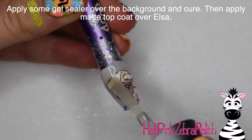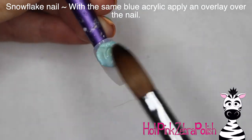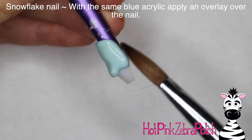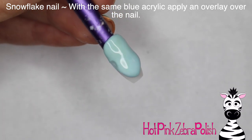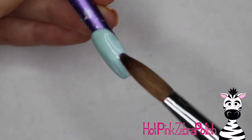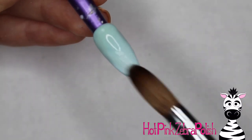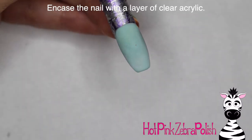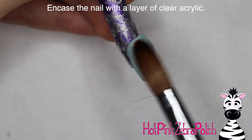Then apply some gel sealer over the background and some matte top coat over Miss Elsa. To create the snowflake nail, I'm going to begin with a light blue acrylic overlay — the same color I used to create her dress, that little sliver that was showing on the other nail. Just apply that overlay and then, just like I did with the first nail, I'm going to encase it with a layer of clear acrylic to make sure it's nice and strong.